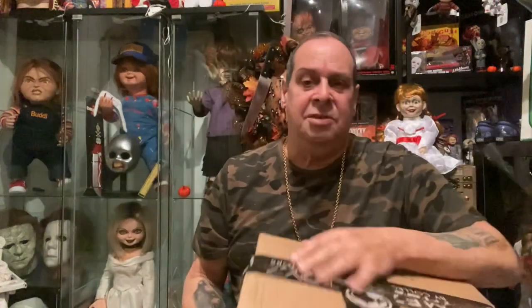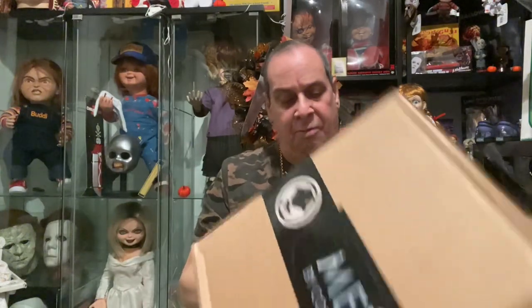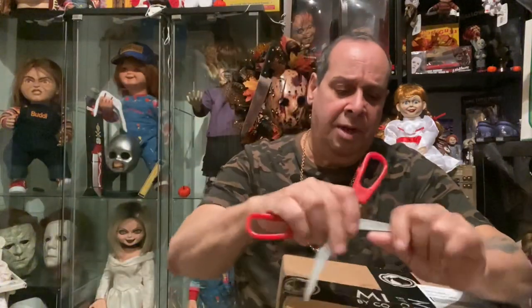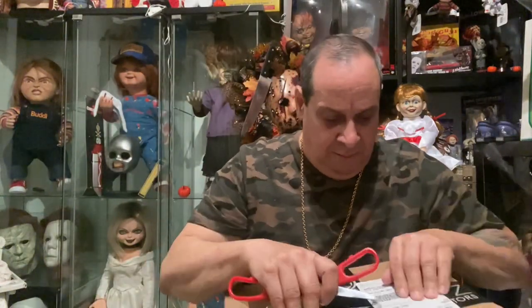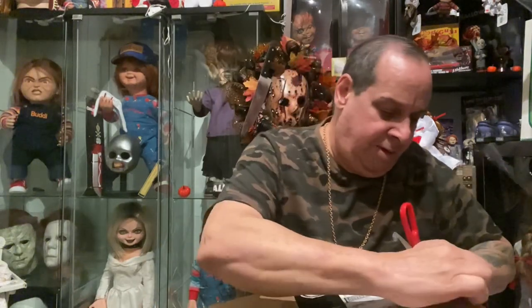This box has been laying in my closet for quite a while. I think I know what it is because it's from Mexico, but I ordered a couple of things. We're going to open it up and see for sure exactly what it is. Where did I put my scissors? Okay, I'm a little excited because I really don't know exactly what's in this box. Let's open this up and find out.